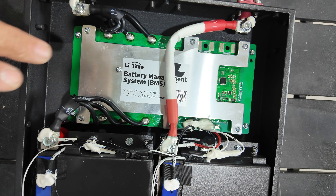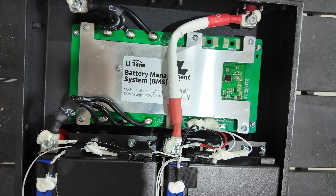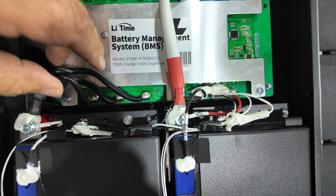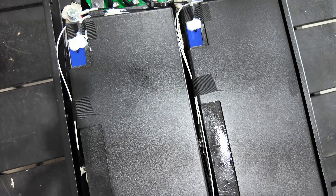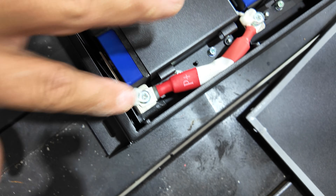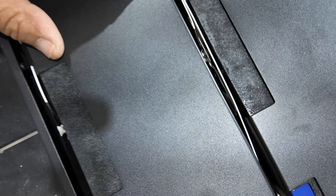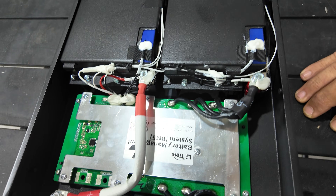Looking at the inside of the battery — we've got a Lee Time BMS, 100 amp, their proprietary design. Looks like a nice 8 gauge positive cable. There's your negative, and temperature sensors glued in. Looks like we've got four cells laid down on their sides. Positive coming over here — really clean install, everything looks nice. Looking down in there, the bus bar goes from battery to battery with expansion in the middle, raised slightly.